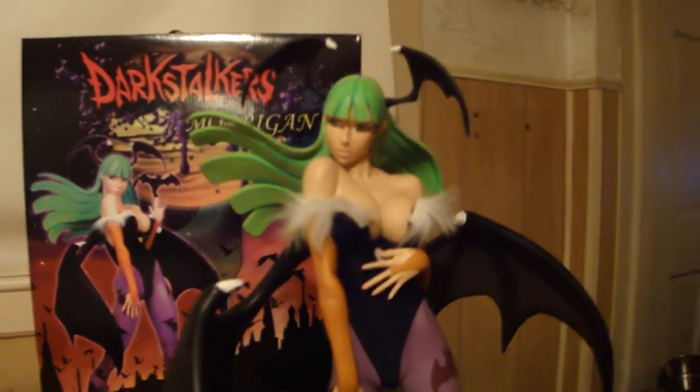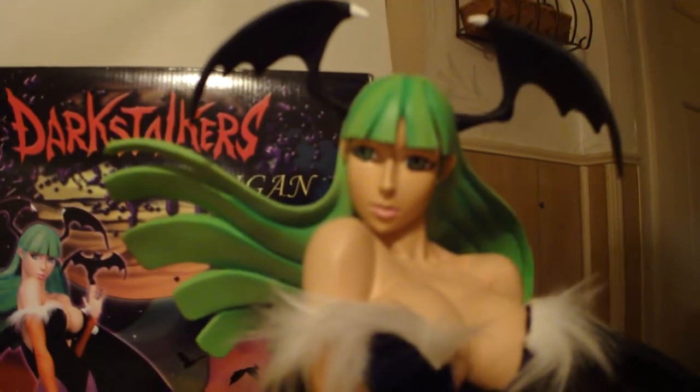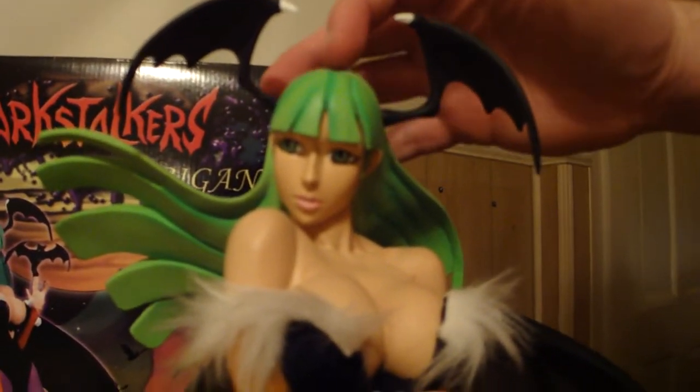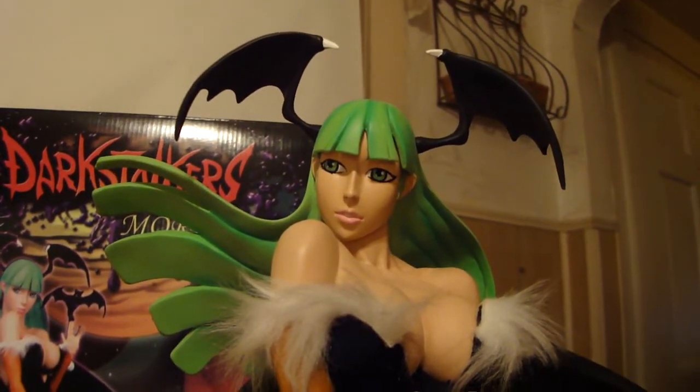This is the exclusive — it's number 103 of 200. Her hair is green, which is traditional Morrigan. The regular edition has blue hair, and I like the green much better because it's the traditional Morrigan.